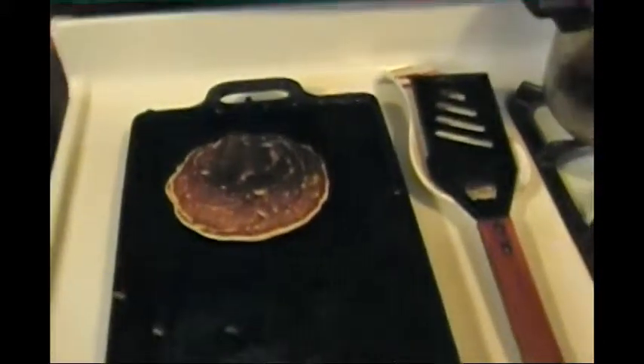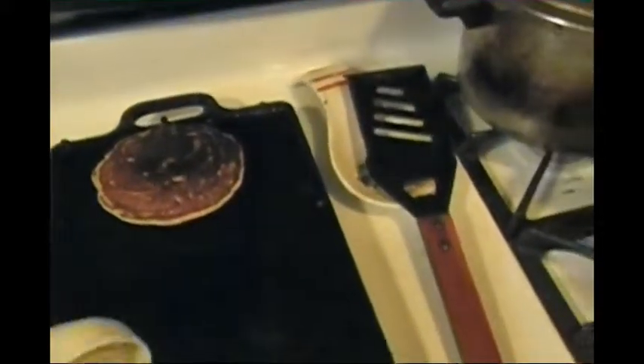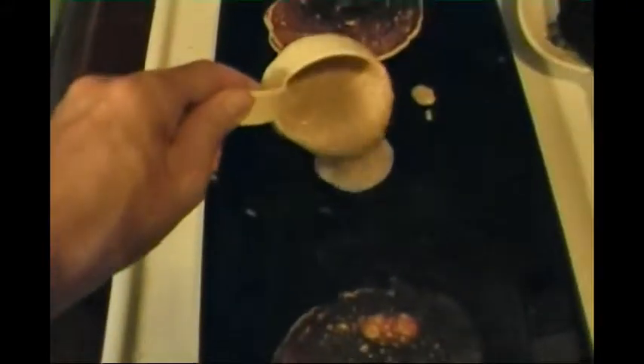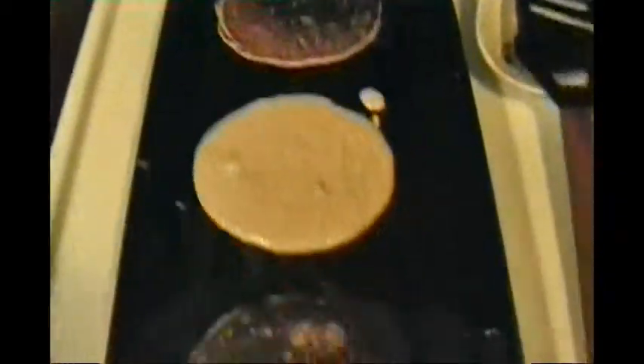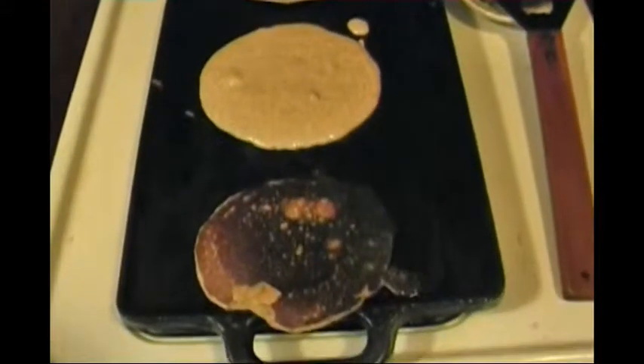I could probably get a third silver dollar in there. I got tired of the wooden ladle. This batch will be done in no time — sourdough whole wheat pumpkin pancakes.